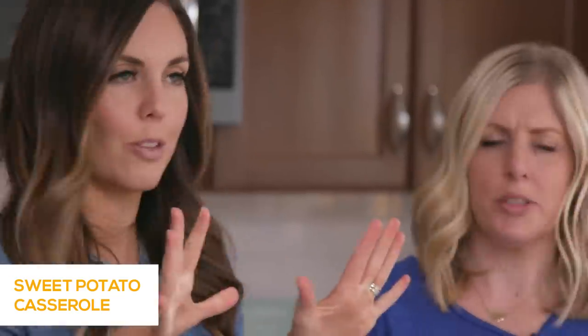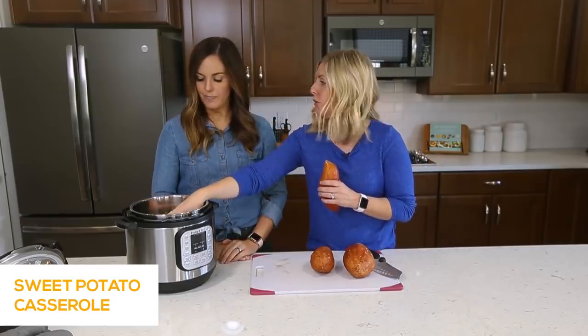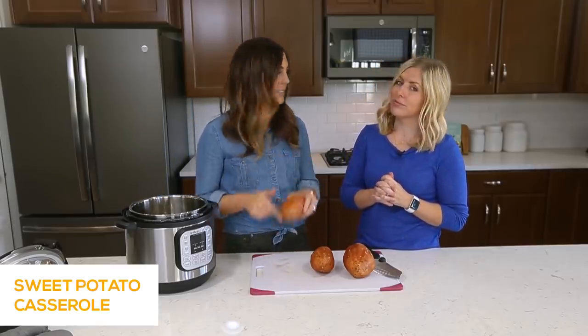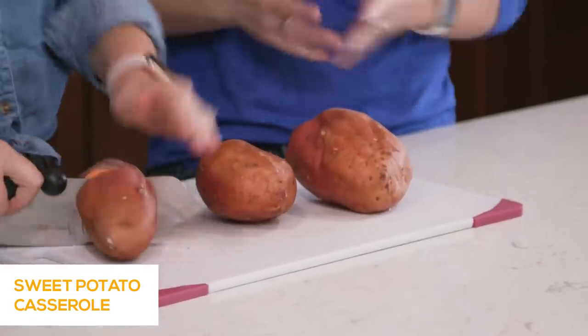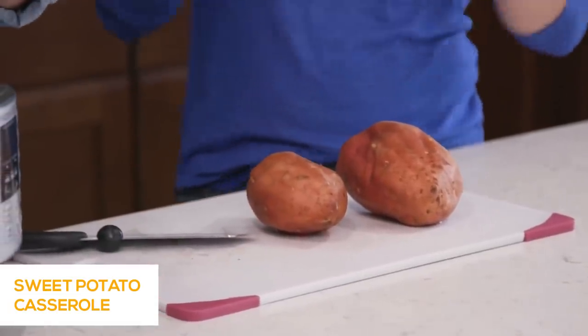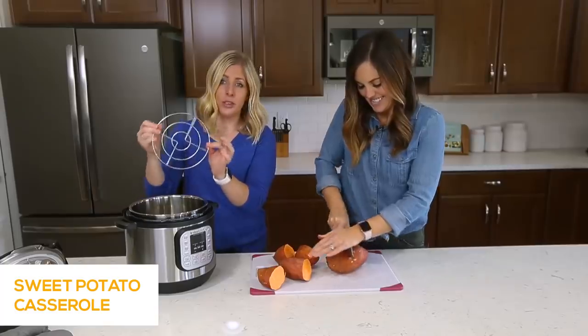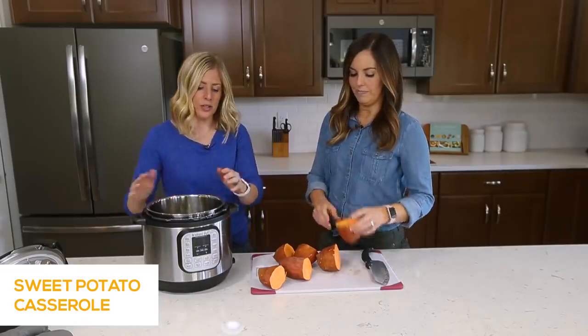Whether you cook one small potato or ten small potatoes, it will still only cook for 18 minutes — it depends on size, not quantity. We're going to cut these in half to make them cook a little faster, making them into medium potatoes. In the Instant Pot, we put a cup of water because you always need liquid. Then we put the trivet in — whatever your Instant Pot came with is fine. The sweet potatoes go right on top of the trivet. We just washed them; we didn't peel them because after cooking they peel so easily. Stack them if you have to.